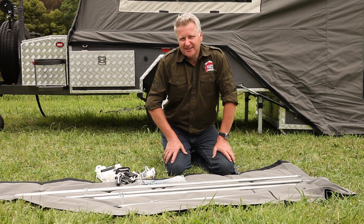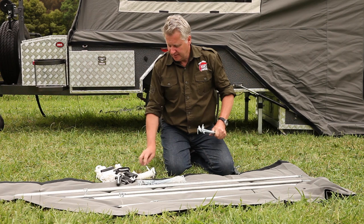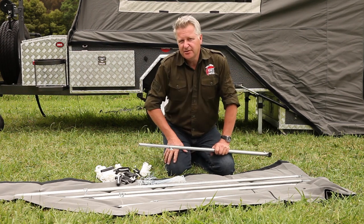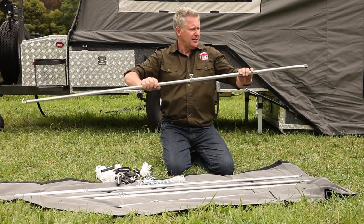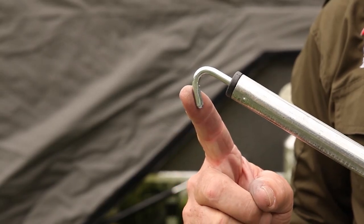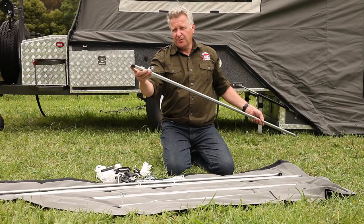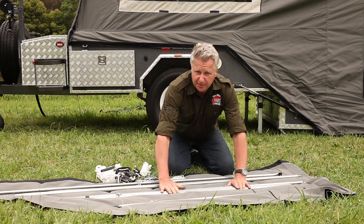Now we're going to set up our tent annex. Included in the kit is a bag of tricks, which has our tent pegs, our guy rope, and all the poles we need to put up the annex. I'm just going to show you these poles spring together like so. You'll notice on one end there's an eyelet and on the other a hook — this will go onto our main tent. There are three of those. Next, we have our long tent pole with a spike on one end and a stopper on the other. Included in the three are the two shorter ones, making a total of three tent poles.